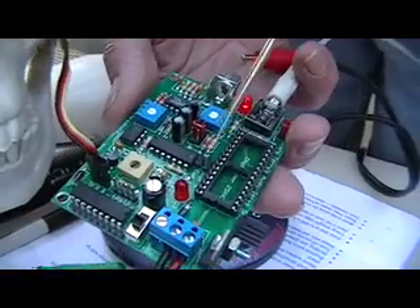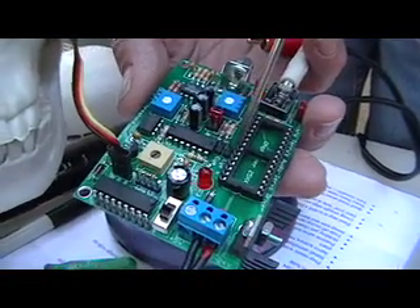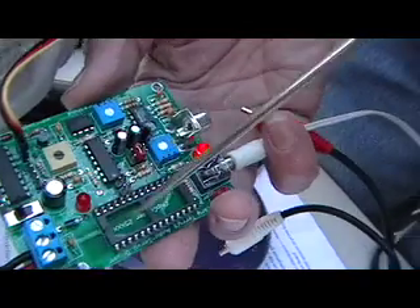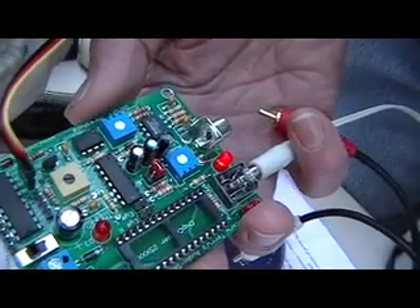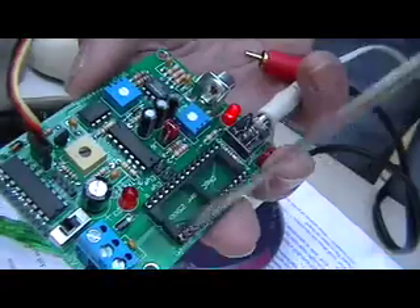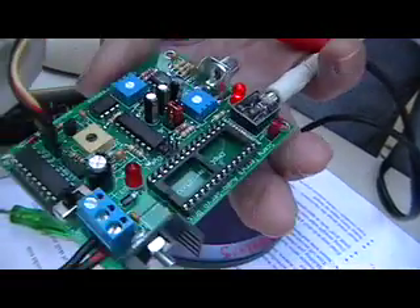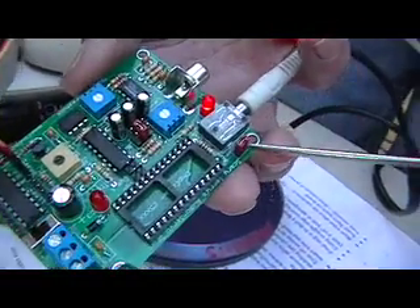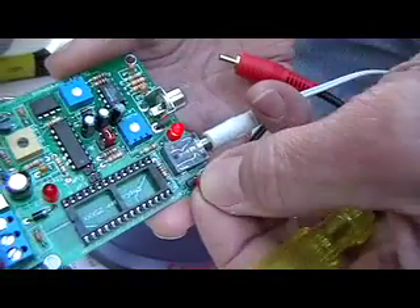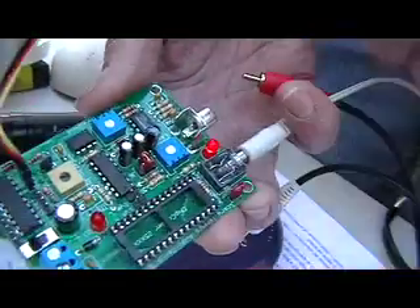Other connectors on the board: you've got headers here for LEDs if you want to put on LED eyes. They're marked eyes right and left, so it gives you two outputs for the eyes. You've also got a socket for a chip quarter, and up here a header for a chip quarter trigger — if you have the chip quarter in there, this will trigger it by shorting out that socket.